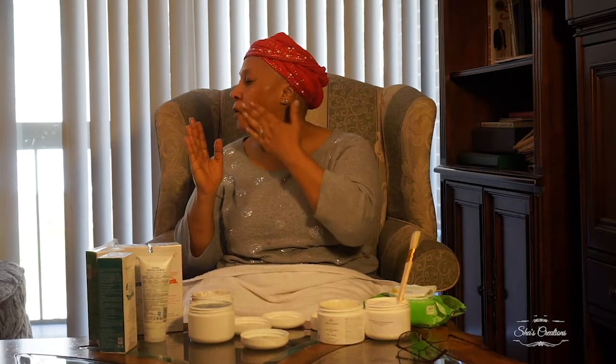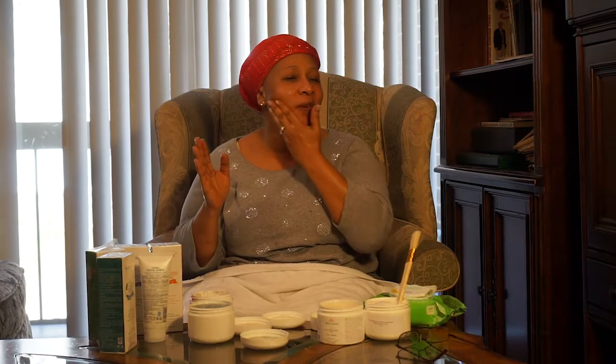We need to exfoliate a minimum of three to four times a week. Unclogged pores prevent pimples, blackheads, and whiteheads. I love to exfoliate and I encourage all my customers — my customers are my family — to do the same.